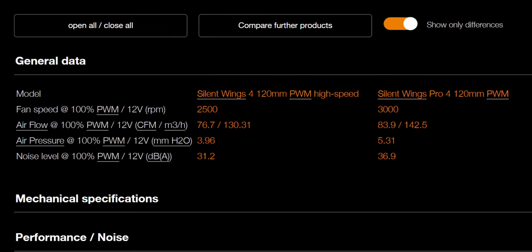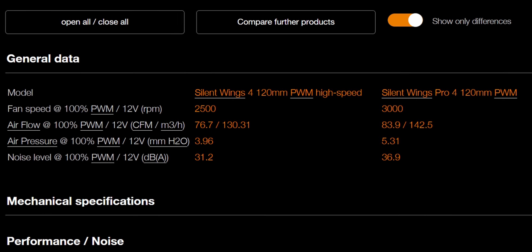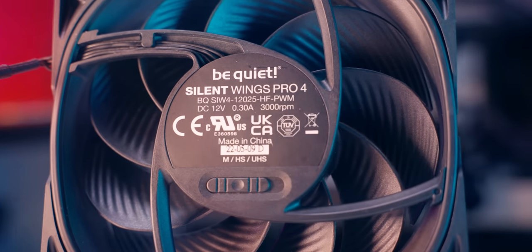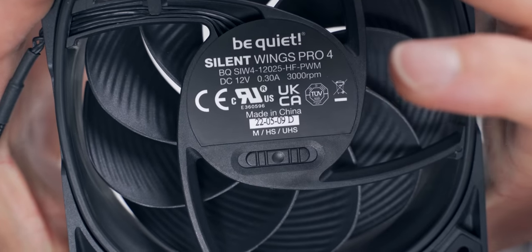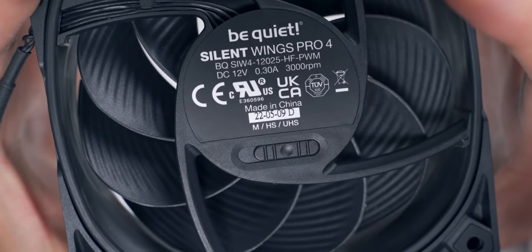One of the main differences between the two in terms of performance is the maximum RPM range — it's 2500 on Silent Wings 4 High Speed and 3000 on the Pro model. With the Pro, you can set the max speed with a manual switch right on the exhaust side of the fan. We have medium, which caps the speed at 1600; then high speed at 2500; and ultra high speed at 3000.